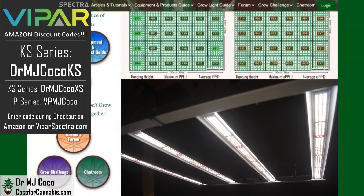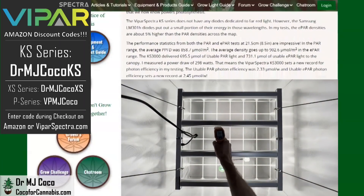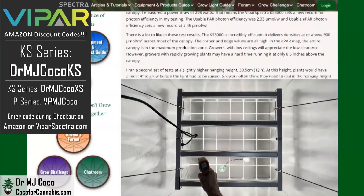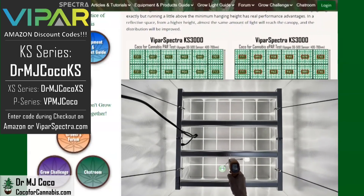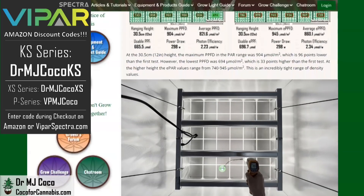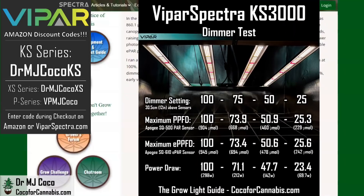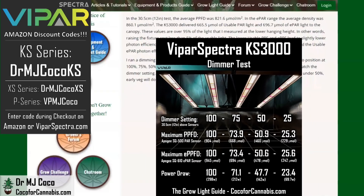The top-end components also help the KS series fixtures run pretty cool. The ambient temperature during tests was 24°C (75°F). I measured the maximum temperature on the LED bars at only 40.2°C (104.4°F), and the detached driver hit a high of only 39.8°C (103.6°F). I tested the dimmer at the higher 12-inch hanging height — the PAR and ePAR percentages are closely aligned with the dimmer setting. At this height, 50% power will be ideal for seedlings, 75% for early veg, and 100% for late veg through flower. During flower, after the plants stop growing, you can drop the height to 8.5 inches and get the most usable light.